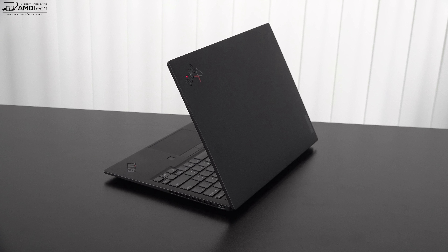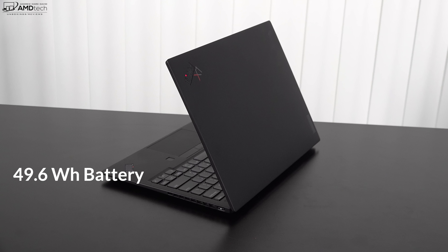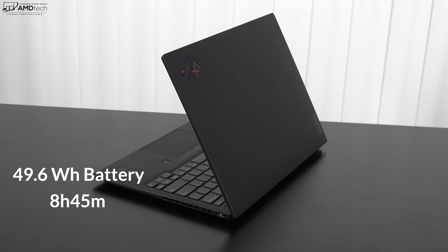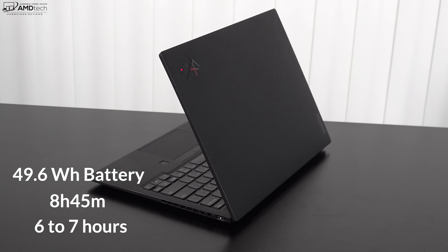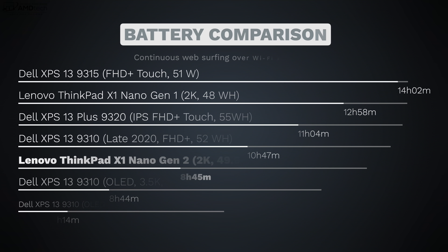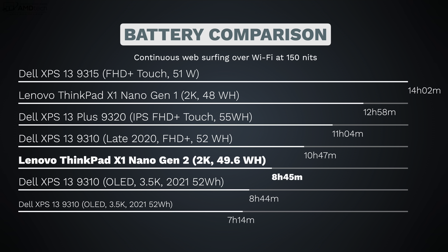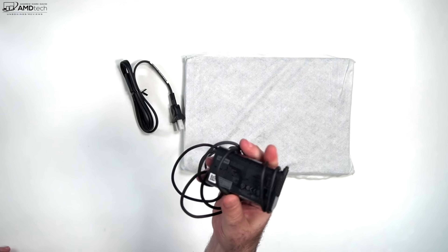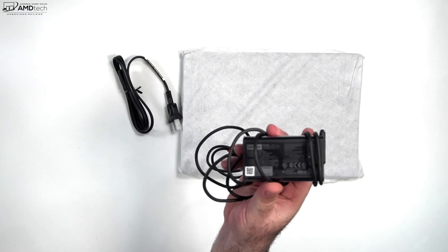We have a slightly bigger battery this time around at 49.6 watt-hours, up from 48 watt-hours in Gen 1. It did 8 hours and 45 minutes on my continuous web-surfing test over Wi-Fi at 150 nits, which translates to about 6–7 hours of real-world mixed usage depending on what you're doing. That's not as good as last year's 12 hours 58 minutes on the same test, but of course this is a much more powerful processor. This supports rapid charge and takes about 1 hour 25 minutes for a full charge with the supplied 65-watt USB-C adapter.